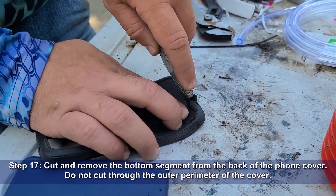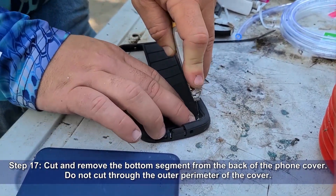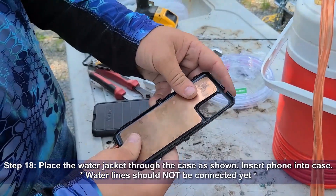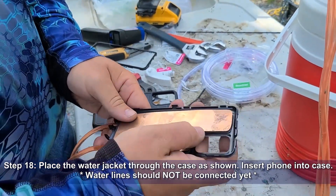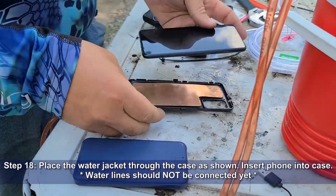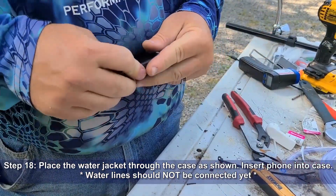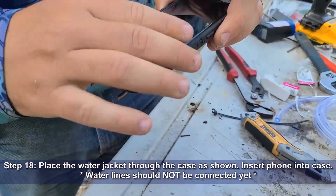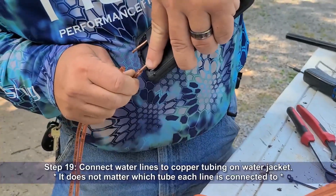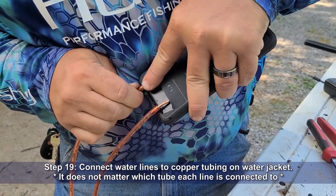Cut and remove the bottom segment from the back of the phone cover. Do not cut through the outer perimeter of the cover, as it will no longer go onto the phone. Place the water jacket into the case as shown, and insert your phone into the case. Regardless of what you're seeing, the water lines should not be connected yet. Install the rubber case on the phone, passing the copper tubing out of the hole you cut in a previous step. Now you can connect your water lines to the copper tubing on the water jacket. It does not matter which tube each line is connected to.